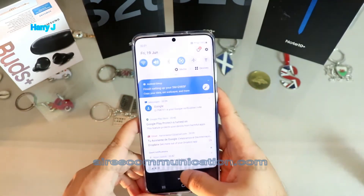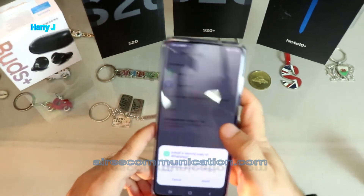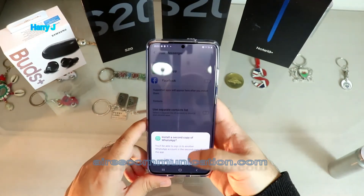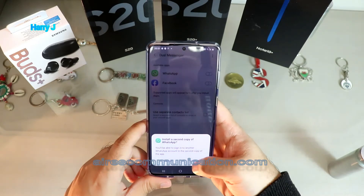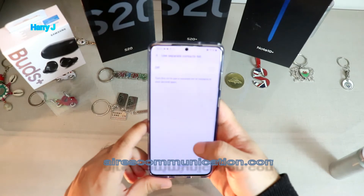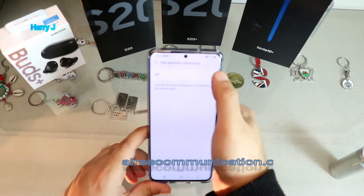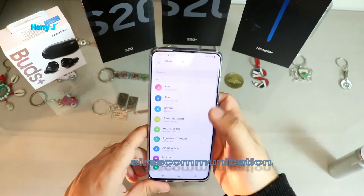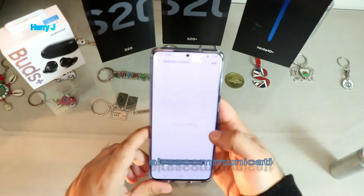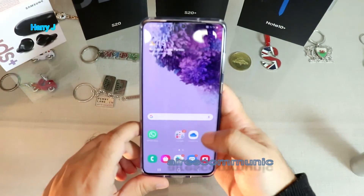It appears at the top. I hit this one — WhatsApp Dual — and as you can see at the bottom it says 'Install a copy of WhatsApp.' I hit Install, confirm, and there's an option to use a separate contact list. I can use two different contact lists, or use the same one. The second copy of WhatsApp is now installed. I hit the home button.